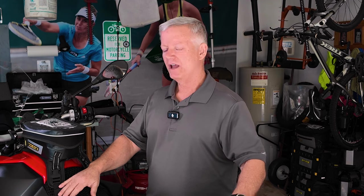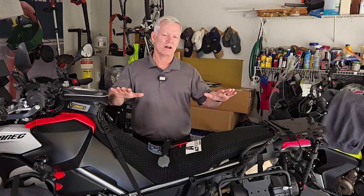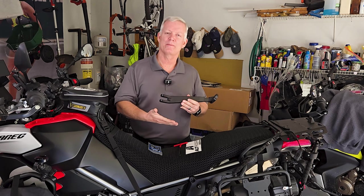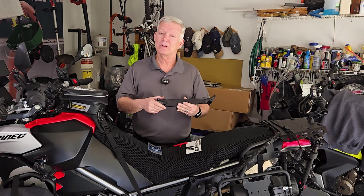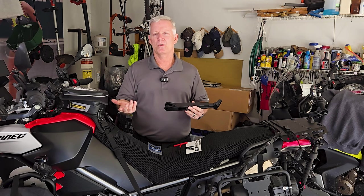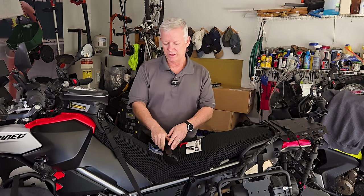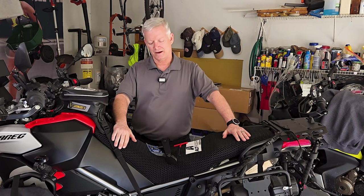One nice thing about the variable height is I'm going to be able to add just a little half-inch riser so that the bike doesn't lean quite so much on flat ground. Another reason is I'm going to be installing the variable height suspension kit as well. I'm a 30-inch inseam, fairly short in stature. The variable height kickstand is going to be key when we install the lowering kit — we're going to drop the motorcycle another 20 millimeters or so, and we'll be able to adjust the stand accordingly.